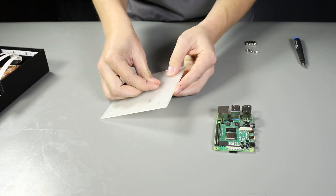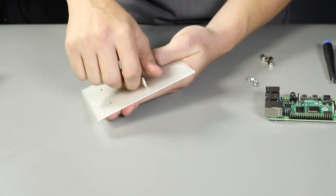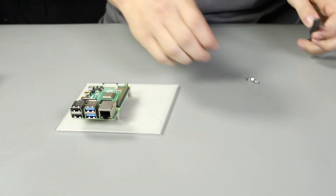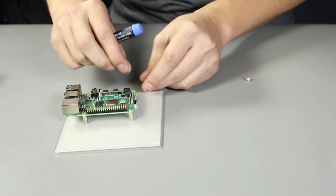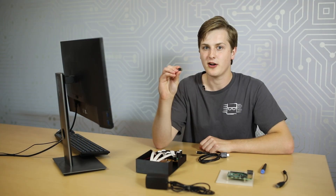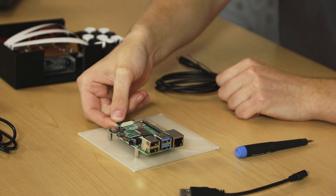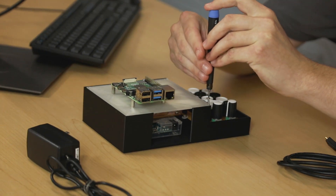I'm also using a lid for my enclosure that will also allow me to mount my Raspberry Pi to it. First, I'm going to insert the standoff screws into the mounting holes on my lid. Now that I have the screws in place, I'm going to twist the standoffs onto the screws. Now that the standoffs are in place, we are ready to mount the Pi. You'll use your remaining four screws to mount the Raspberry Pi to the standoffs. For the microSD card, you'll want the latest version of Noobs loaded onto the card. With the card ready, you'll insert it into the bottom of the Raspberry Pi. Now I'm going to secure the lid to my enclosure using extra screws.